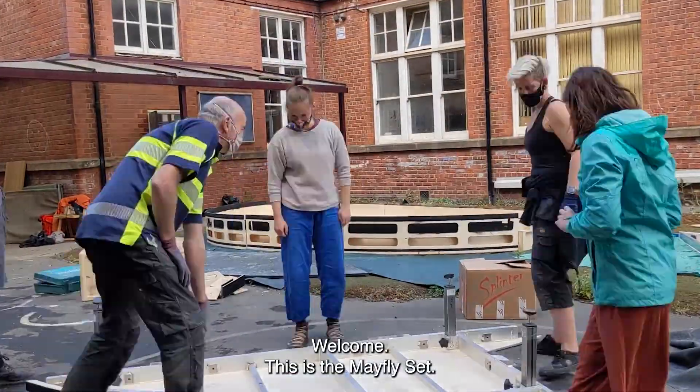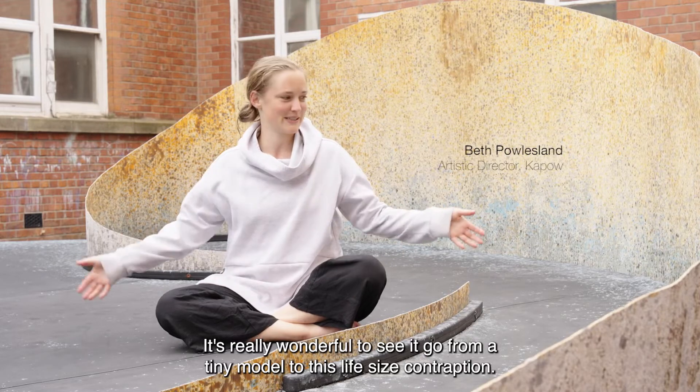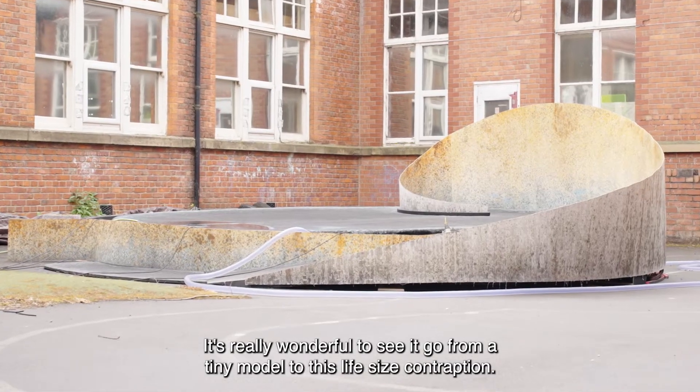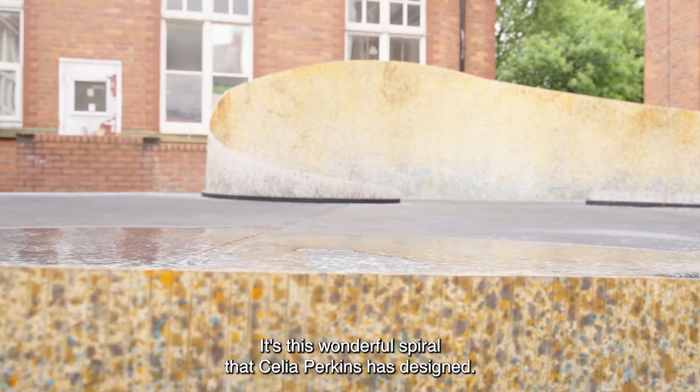Well, welcome. This is the Mayfly set. It's really wonderful to see it go from a tiny model to this life-size contraption. It's this wonderful spiral that Celia Perkins has designed.